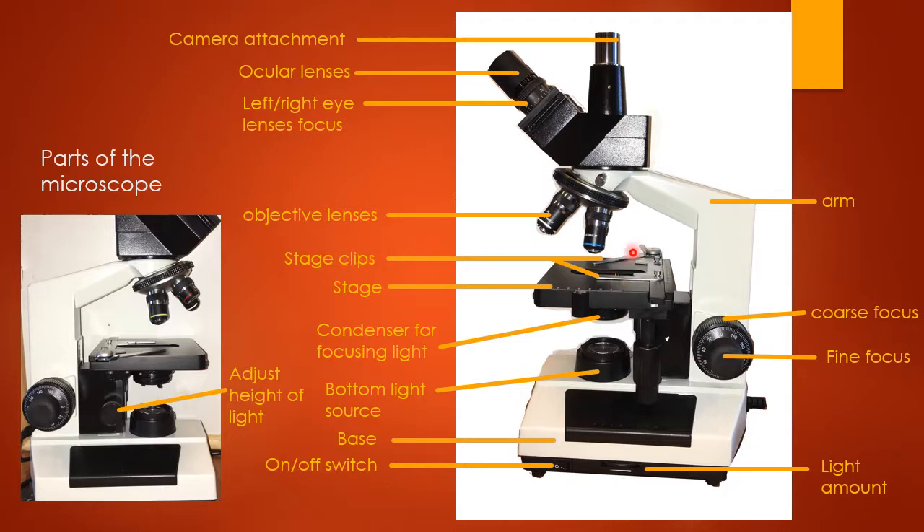These right here are the stage clips — those hold your microscope slide in place. This black base here is called the stage, and that's what your microscope slide sits on top of.